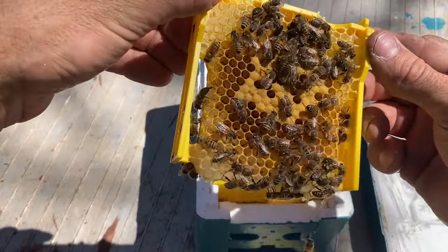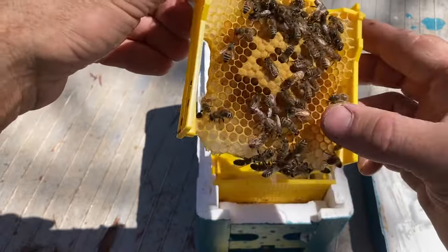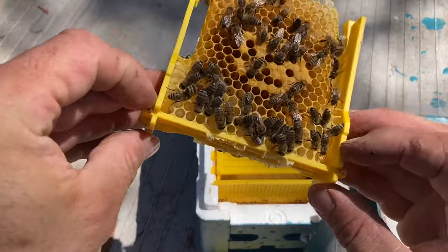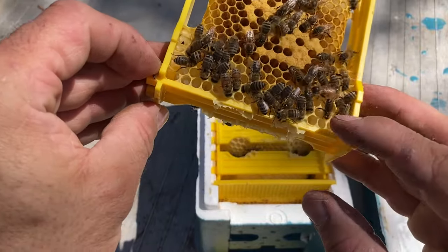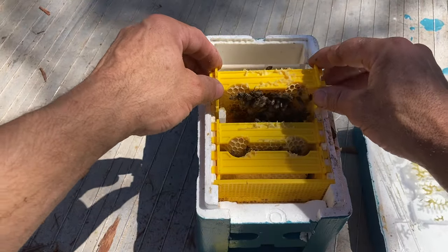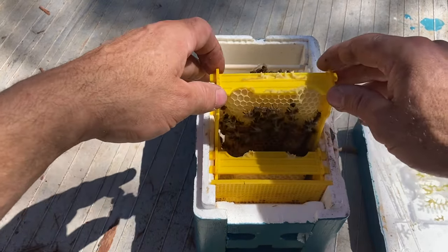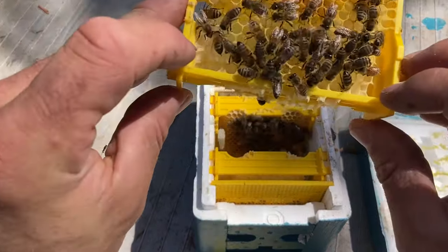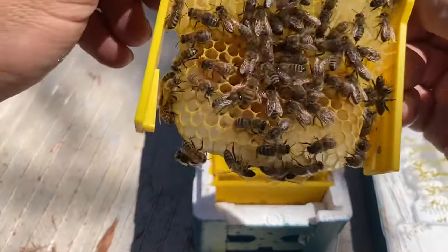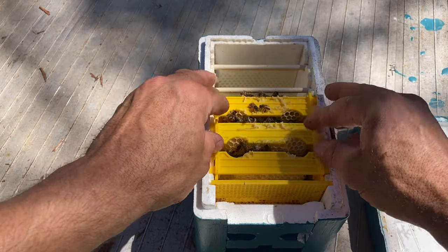There's a queen there. What have we got — open brood all the way up to capped brood. There she is — a bit of a small little thing. There is a little bit of honey up the top there that they've obviously been gathering themselves. But I was meant to bring feeders out today and put feeders in these ones that don't have them, because it's a bit of a struggle for them. There's hardly anything in there — hopefully they hang on until I come back next time.